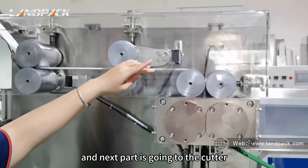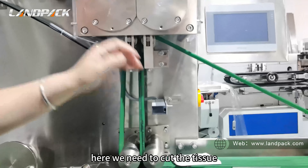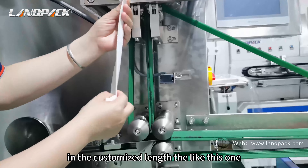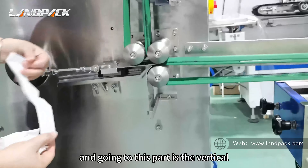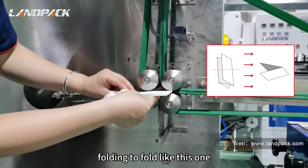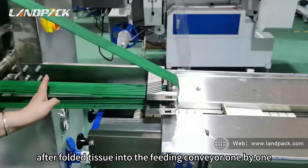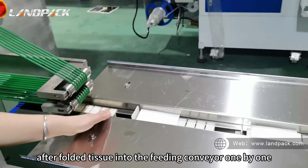Next is the cutter. Here we cut the tissue in the cutter to the customized length. Then it goes to the vertical folding part to fold like this. A belt then lifts the folded tissue into the feeding conveyor one by one.